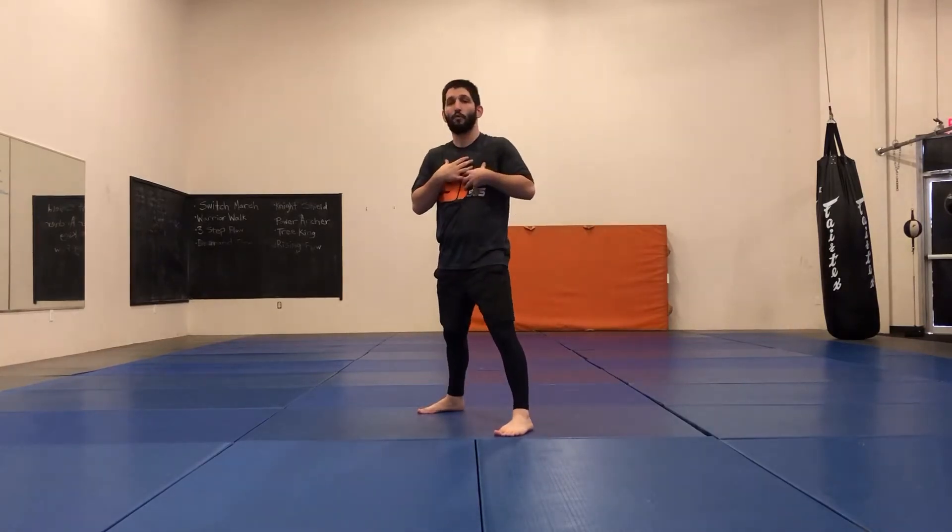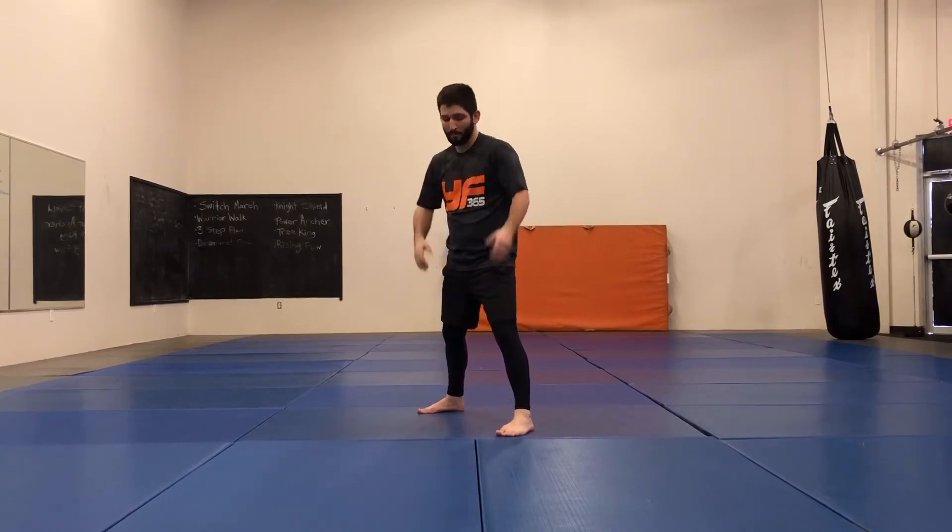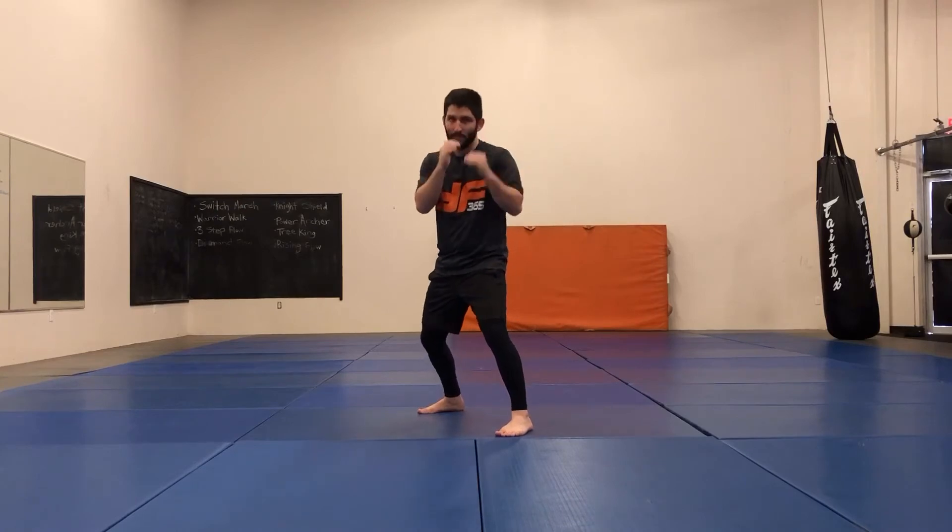I'm in my stance. I'm naturally orthodox, so everything you're going to see will be orthodox. If you're southpaw you're going to be opposite — I'll show the opposite, but bear in mind it's not my strong side, so I apologize if I have some hiccups.